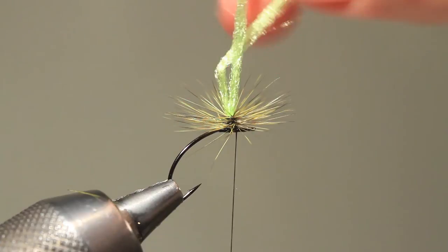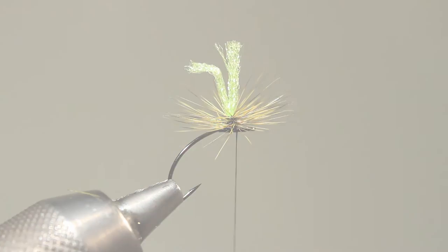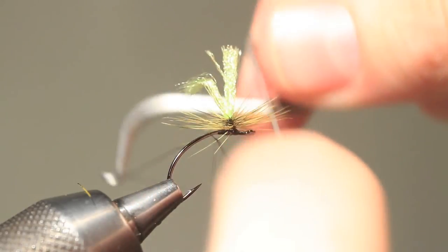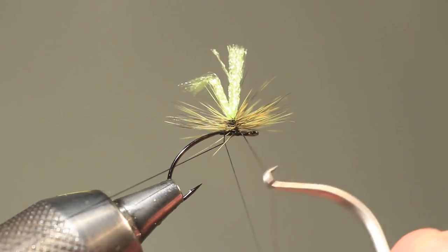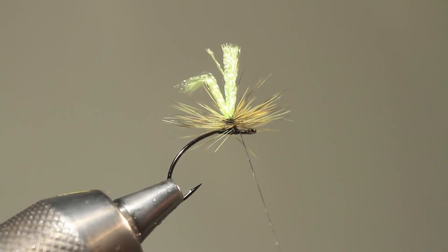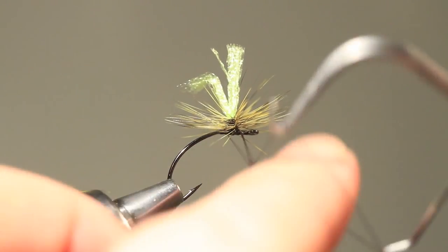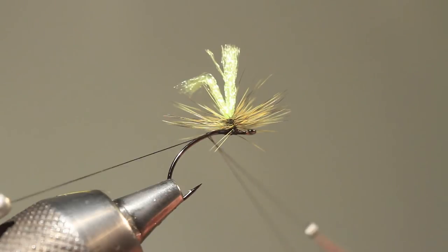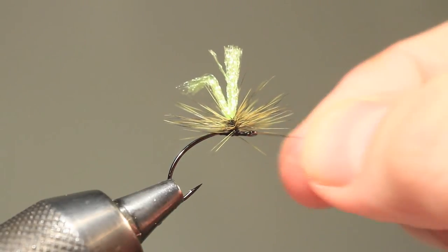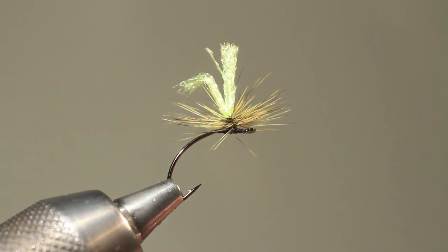Now I only have to whip finish this. To make it easier, I will travel even further. I take my whip finish and make one single half edge around the post. Once I've done that, I can venture by doing more turns. Make sure you don't catch any hackle fibers. Come in with your scissors and just trim off.